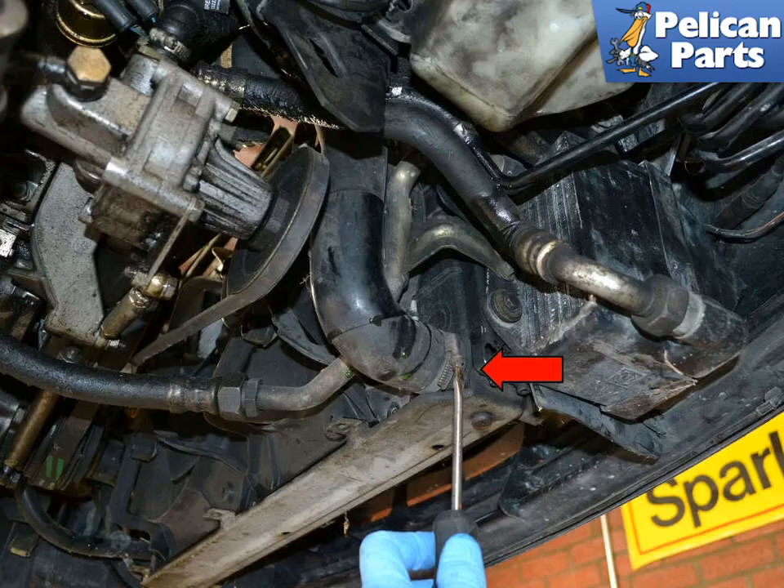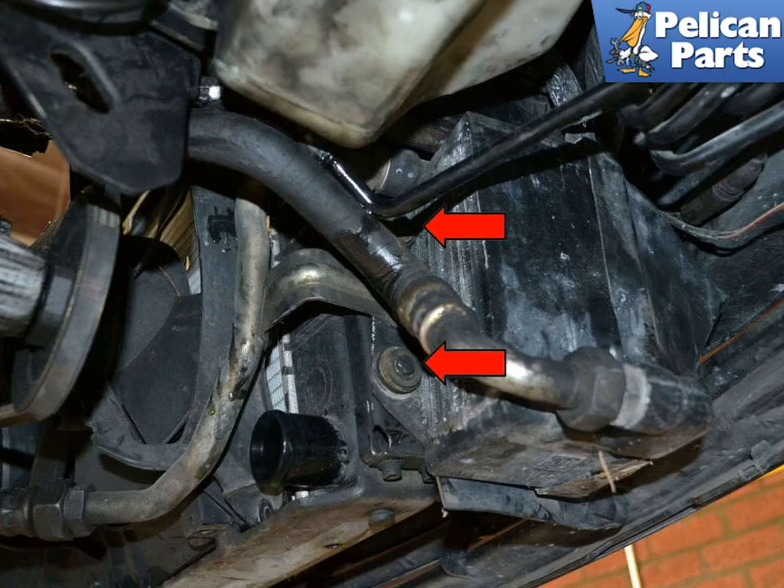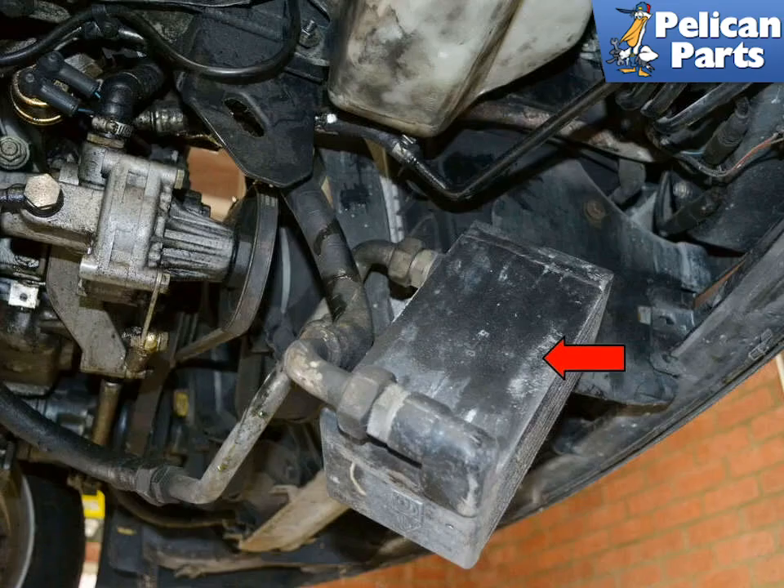Use a flat head screwdriver and remove the lower radiator hose. Even though you have drained the coolant, be prepared for a little to spill out from here. The hard lines for the oil cooler will interfere with the shroud and the fan removal. You do not need to disconnect the lines — just use a 10mm wrench and remove the two mounting bolts indicated by the red arrows. With the bolts removed, let the cooler hang by the lines.